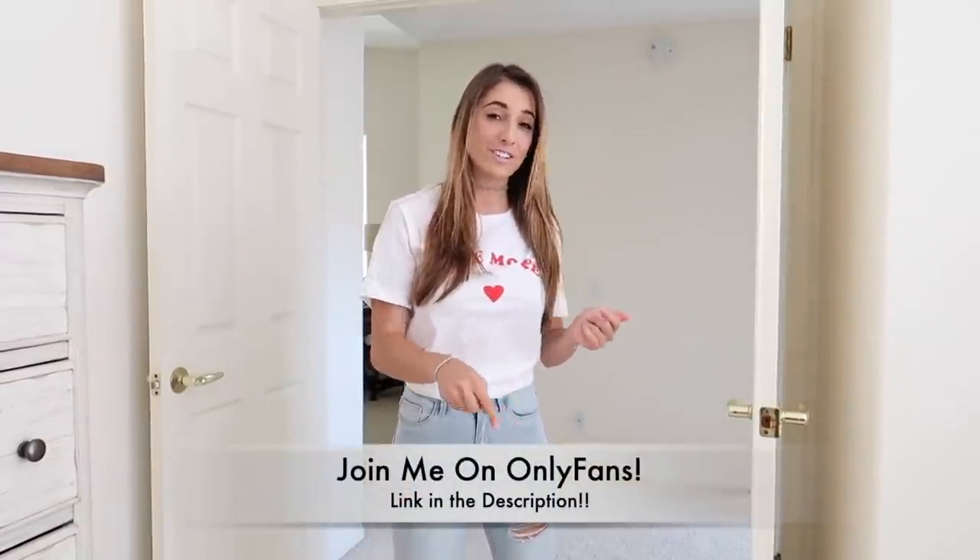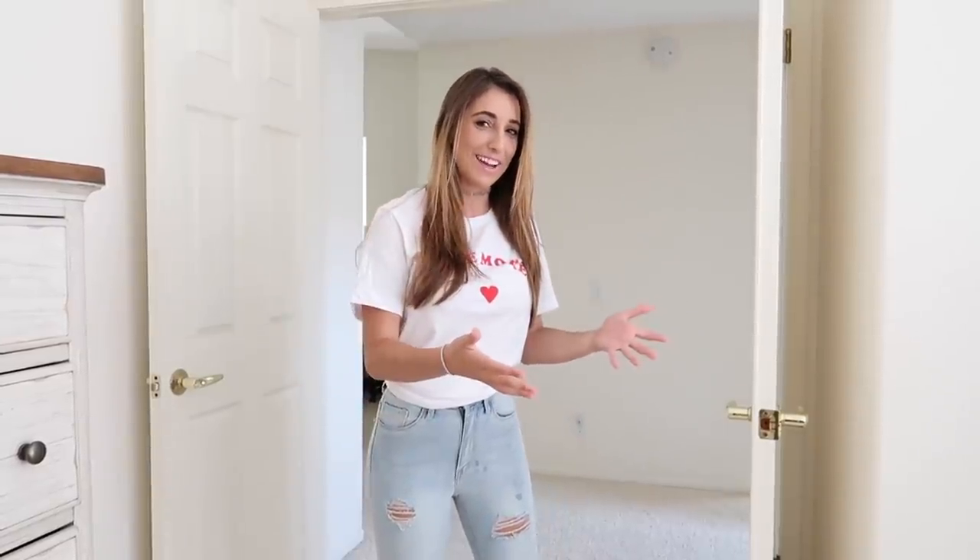Hey everyone, it's Kristina. Welcome back to another try-on video. It's been a while since I've really put up try-on videos — I've been very busy because of my OnlyFans page, which I started. If you're interested, first link in the description below. I also still have my Patreon page and I've been putting a lot of content on both those platforms rather than here on YouTube. Today's video is brought to you by Hot Miami Styles — I've done a lot of videos with them in the past because they're an amazing company. Let's get started.